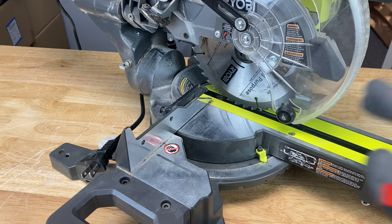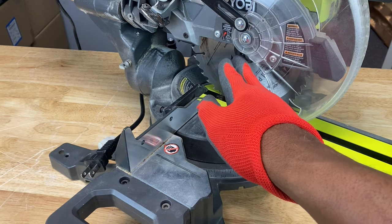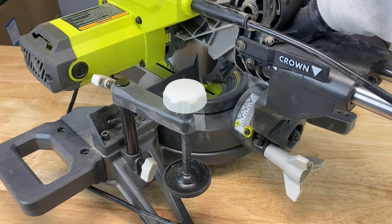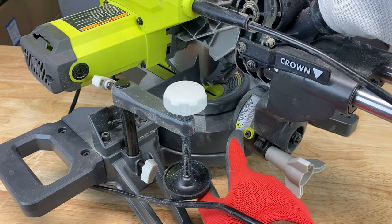You not only want your fence to be perpendicular to your blade, but you also want your blade to be perpendicular to your miter table. In order to check that, you want to check your bevel settings. This is our bevel setting indicator right here, and it's set at zero.